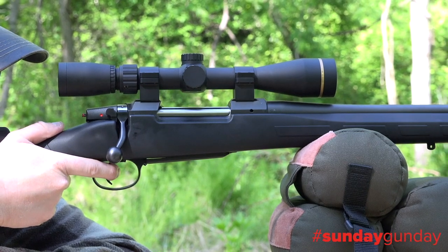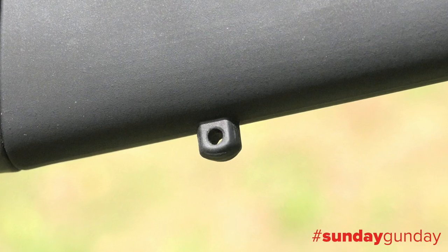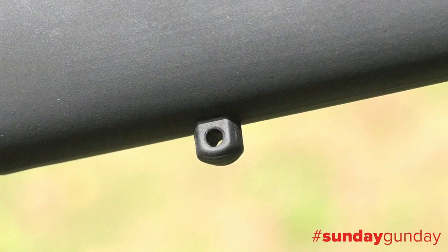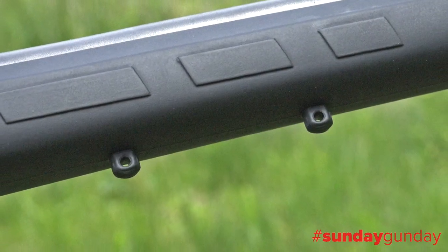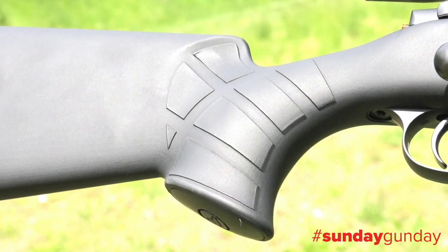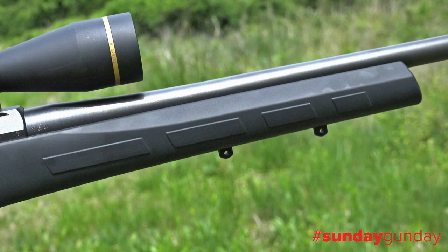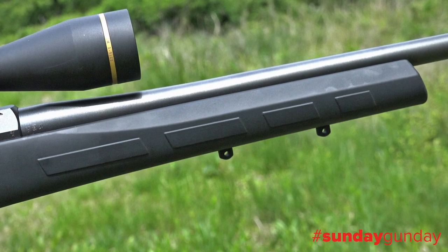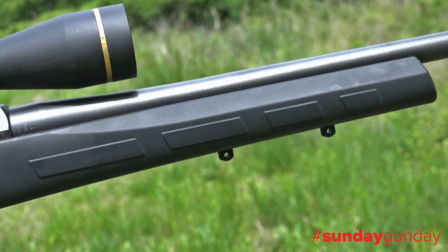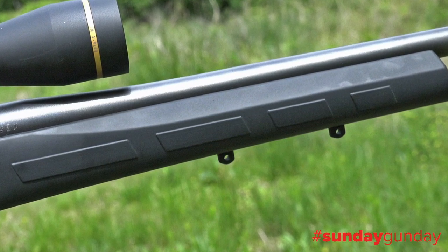The Eclipse's black composite stock has a soft rubbery feel that provides a sure grip. It sports molded-in sling studs — one in the rear and two out front for the addition of a bipod. It's got a straight comb, a pistol grip with a palm swell, and is fitted with a more than adequate recoil pad. A composite stock brings costs down compared to a wood-stocked rifle, but its durability and weather resistance cannot be understated.